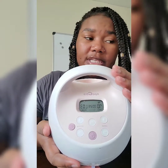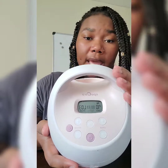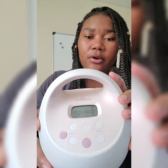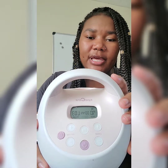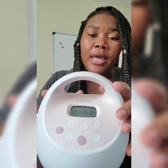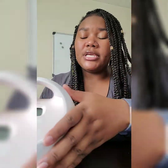Another thing I like is the timer feature. It's automatically set to a 30-minute timer, and I just leave it there because I feel like that's the most consistent session length. If you're going to use this machine, I do suggest getting one of those hands-free bras so you can get things done in that 30 minutes. Also make sure you massage your breasts, stay calm and relaxed, and drink a lot of water while breastfeeding.